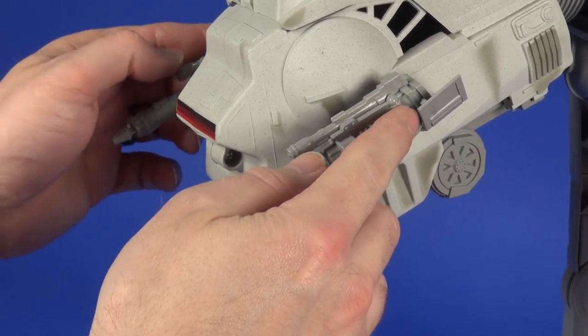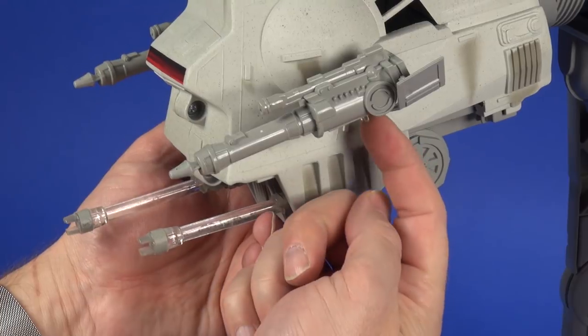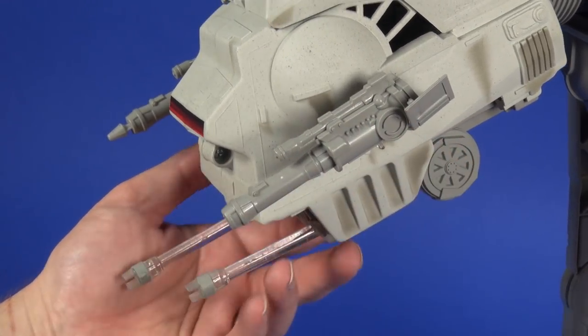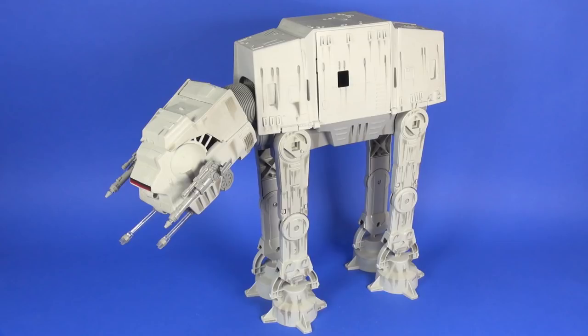The side cannons on the head have a little button on the back side — slide it forward and it launches them out. It's not a strong launching action, more of a couple inches and a plop. That pretty well covers the vehicle, so time to move on to the two included figures.